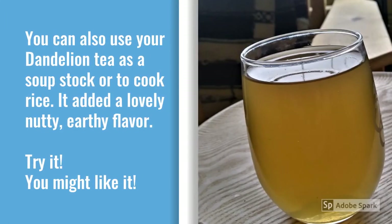Dandelion roots also make a crazy good soup stock, or you can use the dandelion tea as the liquid to cook rice. It adds a really lovely, nutty, earthy flavor. Try it — you might find that you love it.